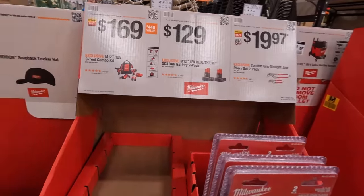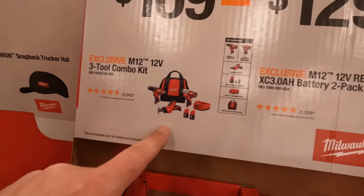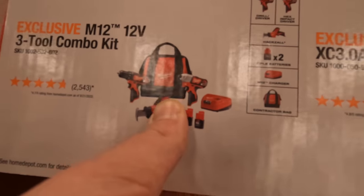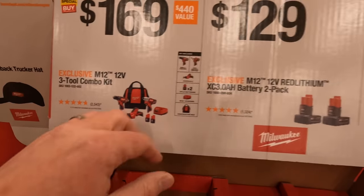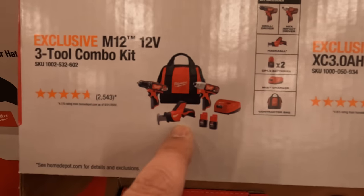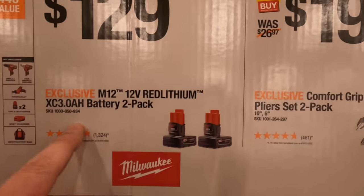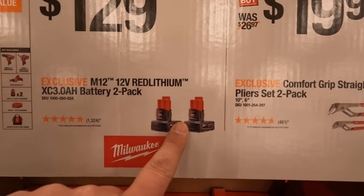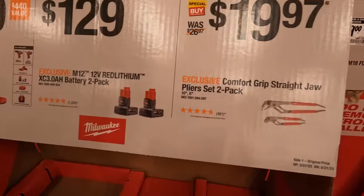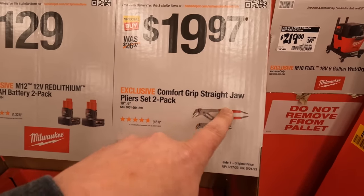$169 you can get the M12 three tool combo kit — that's not bad actually. $169 for three tools: two batteries, charger and a bag. That includes the drill driver, impact driver and a single-handed reciprocating saw — all brushed tools by the way. $129 you can get two 3 amp hour batteries; I love the 3 amp hours, they last a pretty long time.